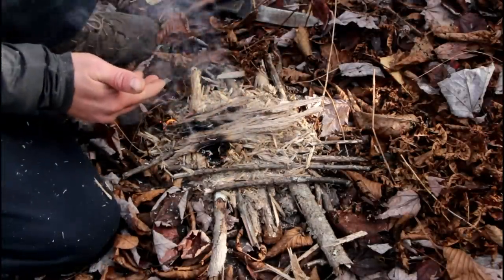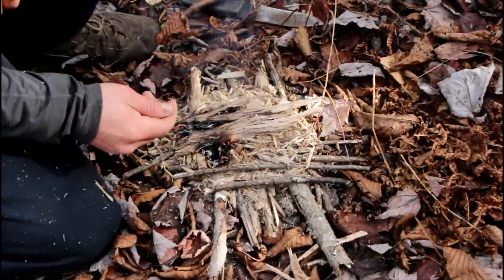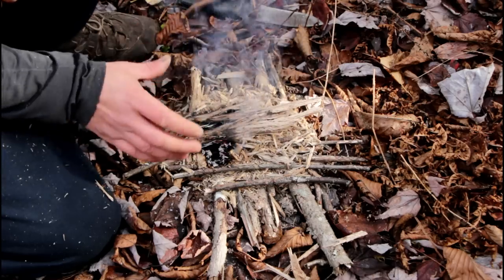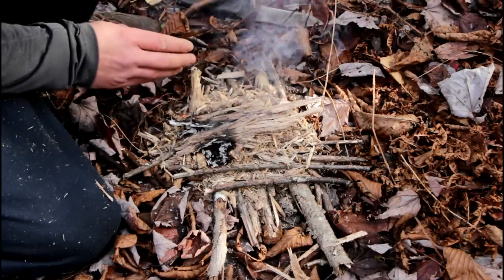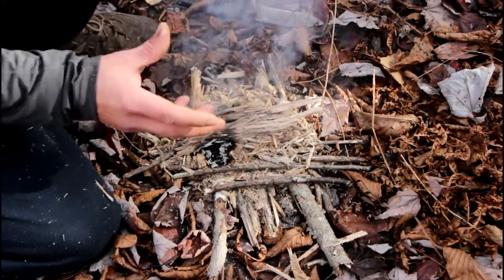As I said, punk wood is not a big flame producer, but it catches an ember very, very easily. You can take this positive characteristic and mix it with a tinder that produces a lot of flame but may not catch an ember so easily.